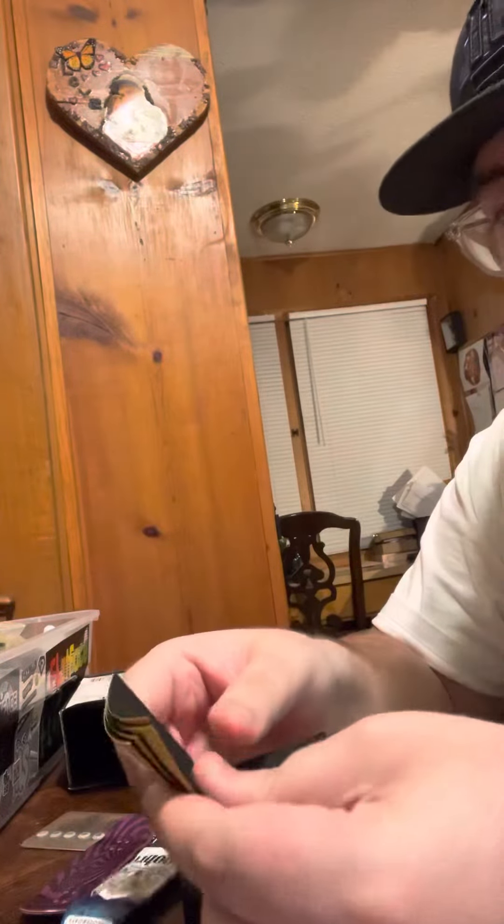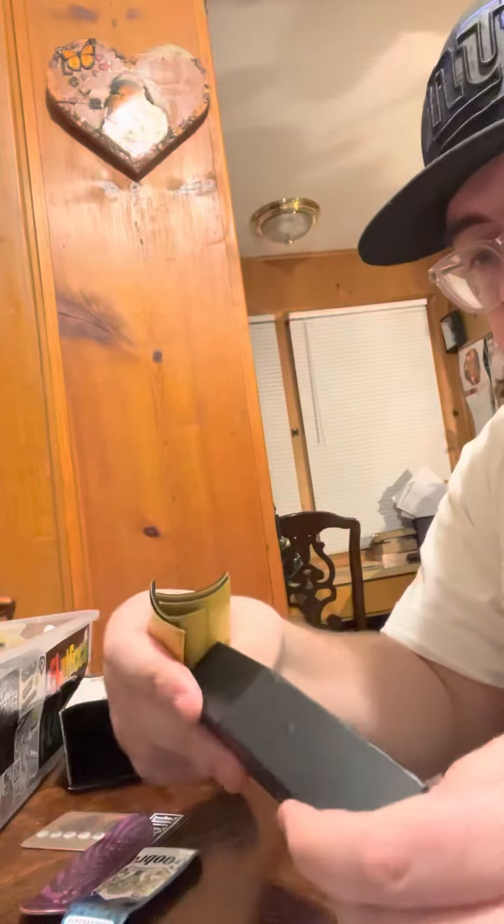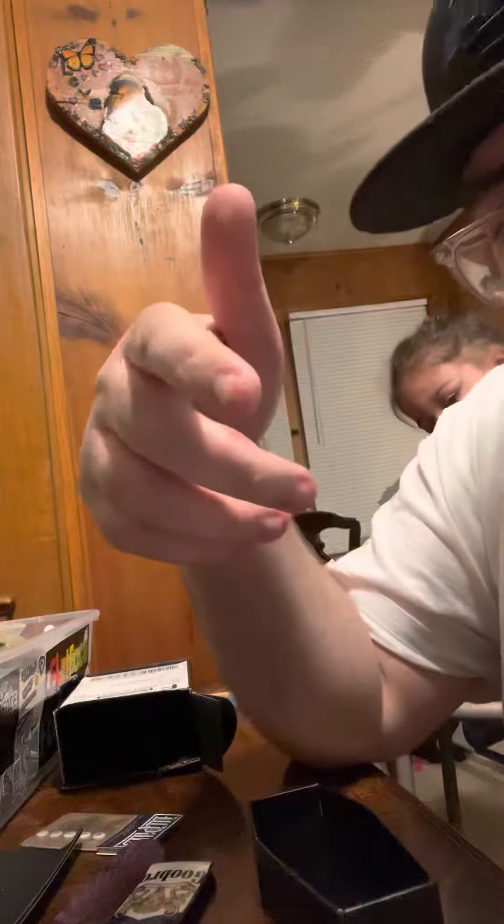Comes with a bunch of grip tape. Pretty cool. Get yours at goo.ltd.com. All right, man. Thanks, guys.